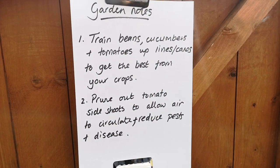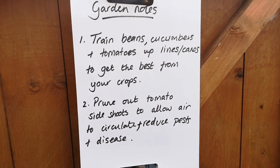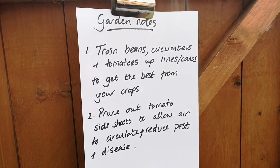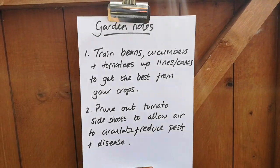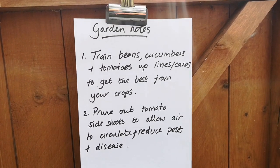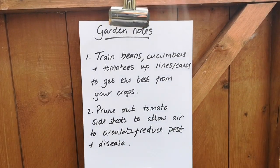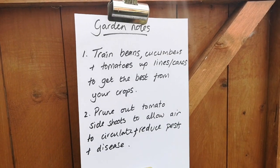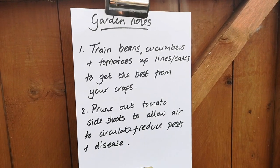It's really important to do a bit of research on the crops that you're growing because some plants really benefit from support and training. Beans, cucumbers and tomatoes love to grow up lines or canes, and peas like to scramble through twiggy branches. It's also really helpful to do some pruning on some vegetables — tomatoes really benefit from the side shoots being taken out, as it provides air through the plant reducing the chance of pests and diseases, but it also lets the plant focus on growing the bits that you want: the big tomatoes.